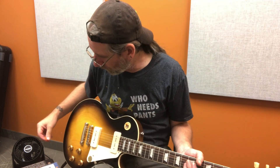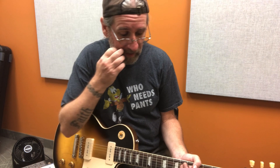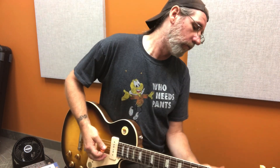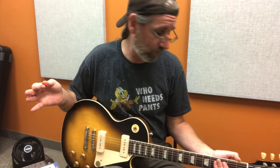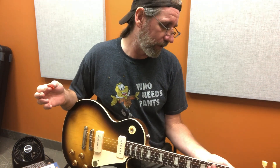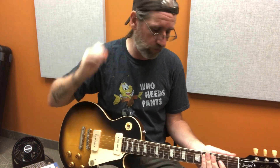Playing through a Princeton Reverb Tone Master amp. I've got a Super 18 mod from Keeley on the floor to provide dirt as needed. Now this feels more like a 50s neck — I've been playing quite a few guitars today, and the necks aren't quite as big as they were on the 50s reissues, tributes, whatever.